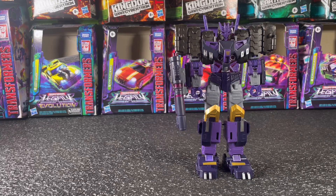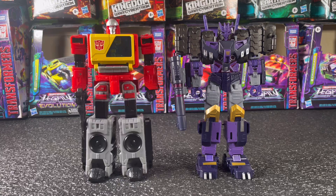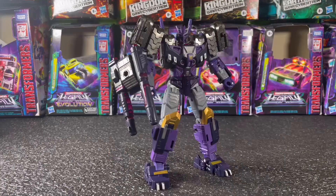For size comparison, here he is next to the Legacy Laser Optimus Prime, and here he is next to the Legacy Blaster. Just for fun, here he is next to the Earthrise Runabout car, which is a voyager. He scales kind of in between your leader class figures and your voyagers, so he's a pretty tall figure. Laser Prime, being a leader class, is just a hair taller, but not by much.